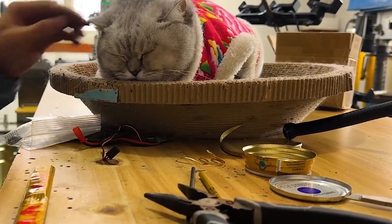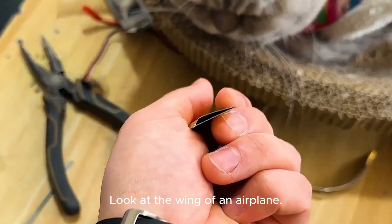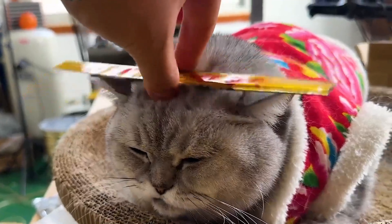Let me explain. Look at the wing of an airplane — when it spins, it creates lift force.